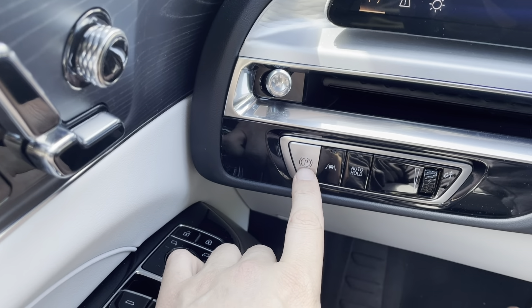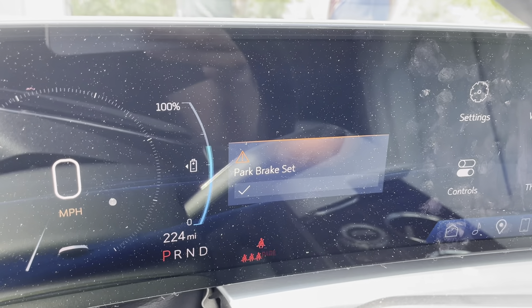If I push it, you can see there's nothing lit up now. If I push it, you'll see on the screen it'll say 'park brake set.'